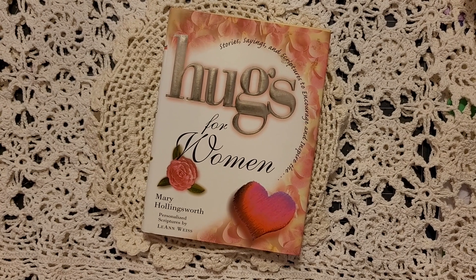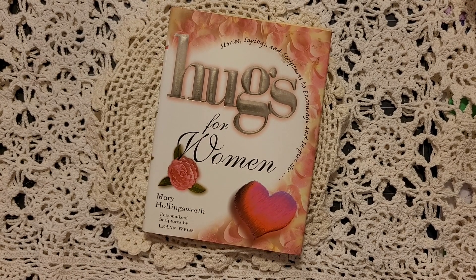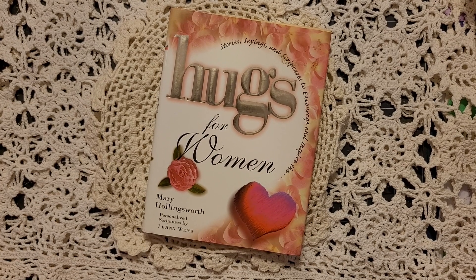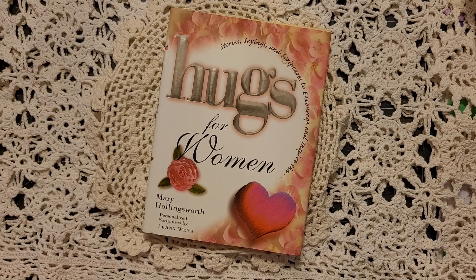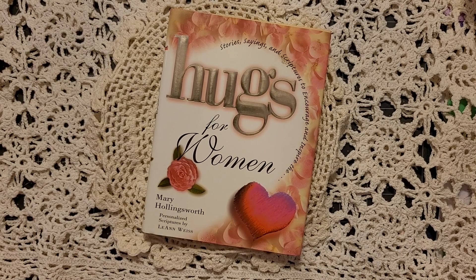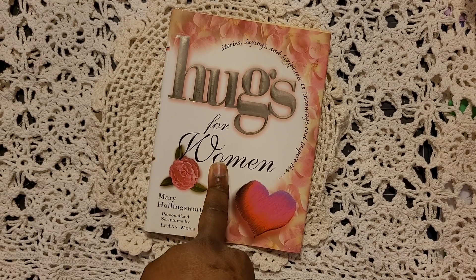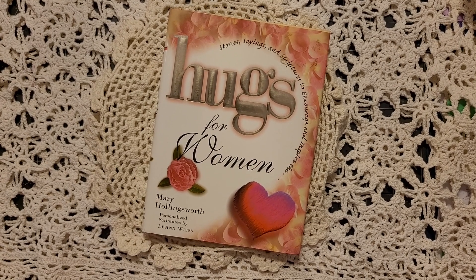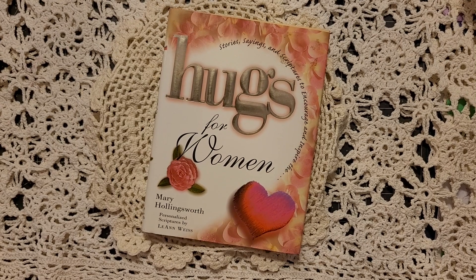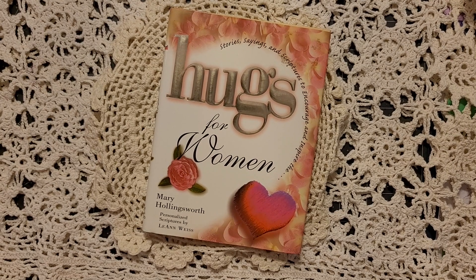Hey everybody, welcome back to the channel! I have a new project for you that's been on my bucket list for a couple of years. I've been watching tons and tons of videos about creating one, and so I thought, you know what, I'm going to go ahead and give it a try. I'm going to attempt to make an altered book journal — yes, I said it — an altered book journal.